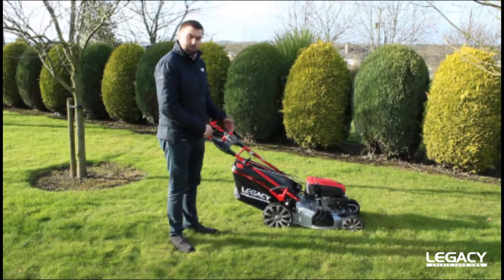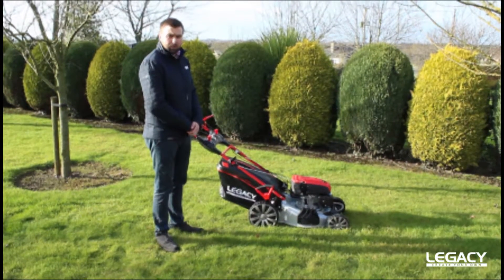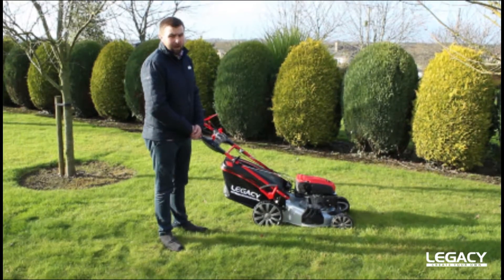Our Legacy machine is equipped with 11-inch wheels on the back and 9-inch wheels on the front, which allows you very good manoeuvrability with the machine in the grass.